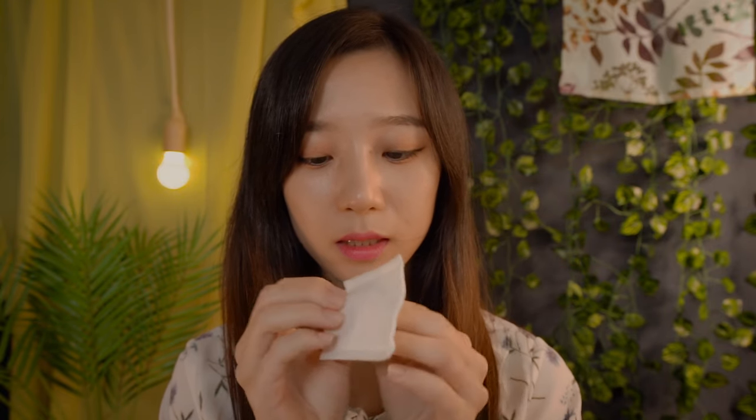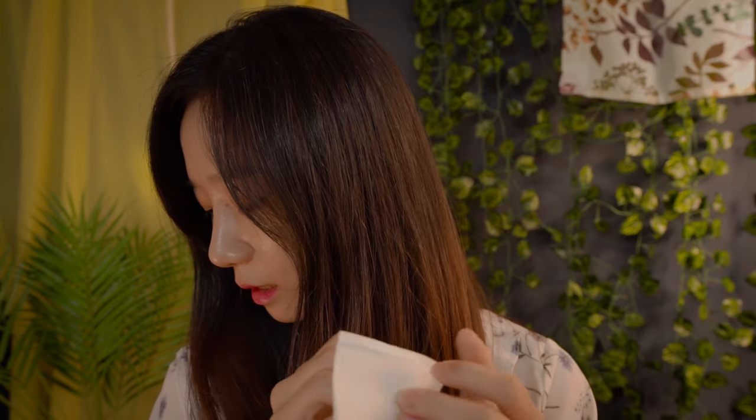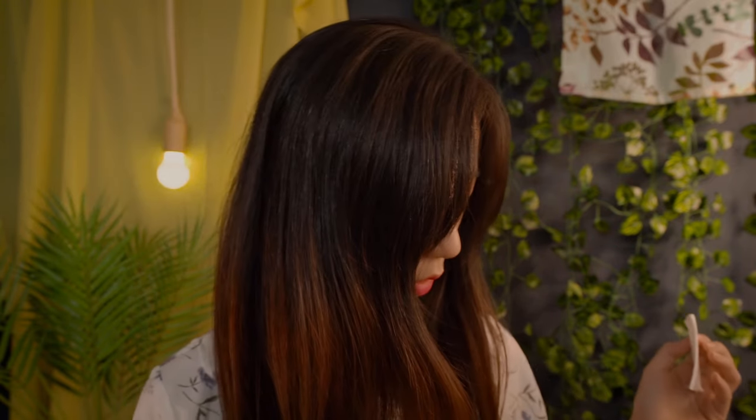And now we are going to be removing your lip and eye makeup. And then we are going to be removing your whole face and base makeup. Okay? So for that, I'm going to be using this cotton pad, and let me put more of this eye makeup remover.